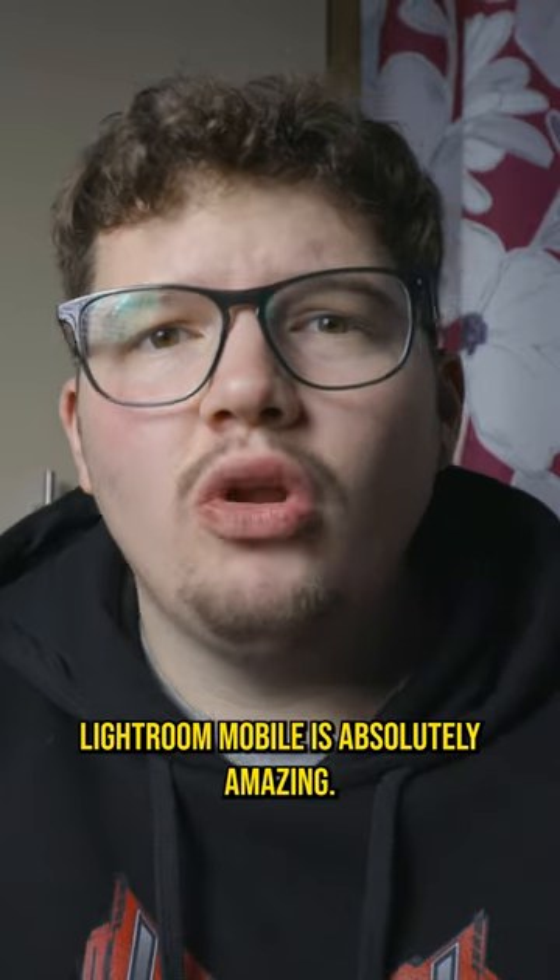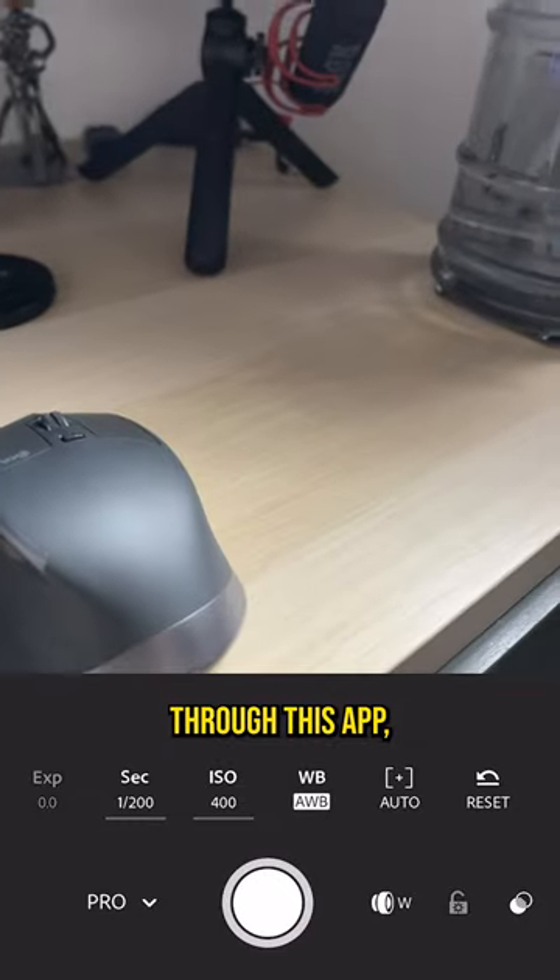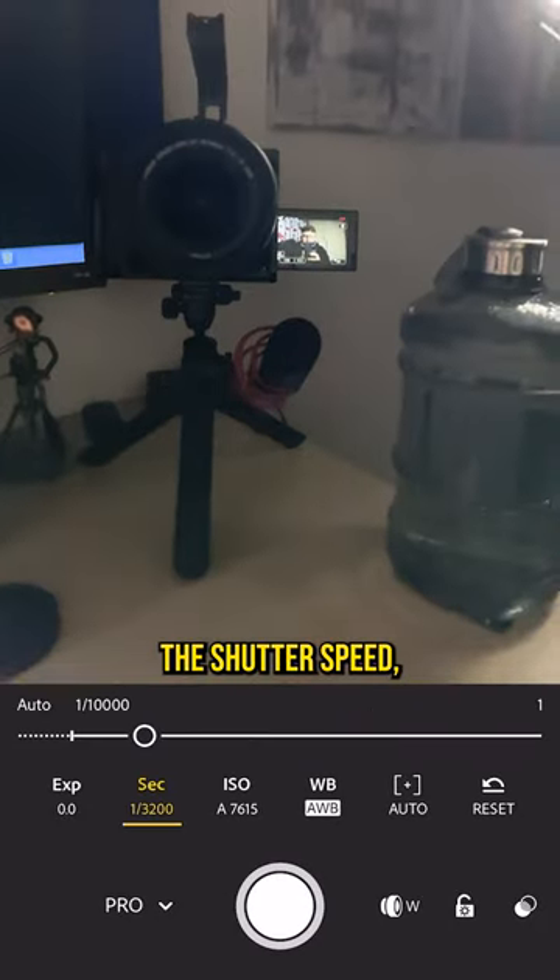Turn your phone into a professional camera. Larkroom Mobile is absolutely amazing. If you actually take photos through this app, you can change the shutter speed and the ISO.